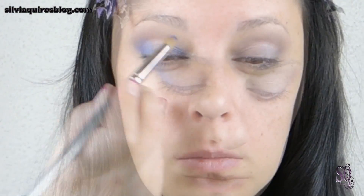I'm gonna start applying the blue. The first blue is a medium tone blue, and I'm gonna apply it on the outer V, creating a small wing, and also on the inner part, leaving the central part of the lid free of color. I'm gonna blend it to create a soft edge.